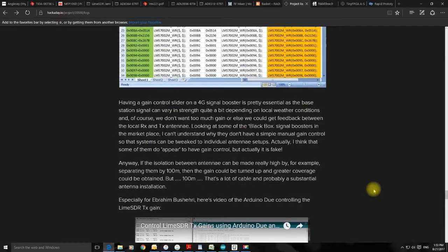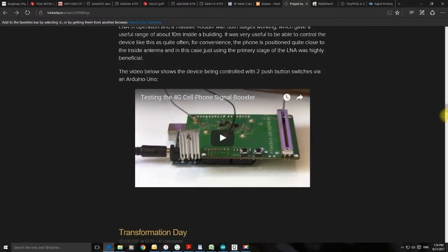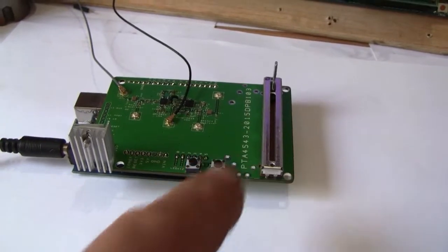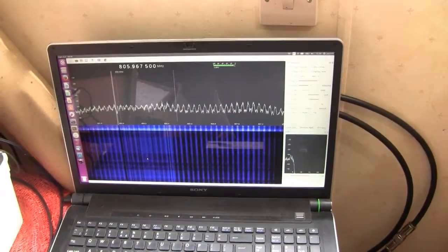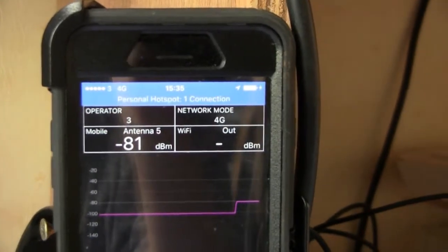To finish off, let's go forwards in time to my more recent test of my homegrown transceiver, just to prove that this gadget works on base station transmit. Coming back here and pressing the right-hand button, we should see a dramatic change. Looking at the spectrum analyzer, we've got a very large change in intensity. And looking at the phone — we've got minus 81 decibels and 5 bars on the phone.